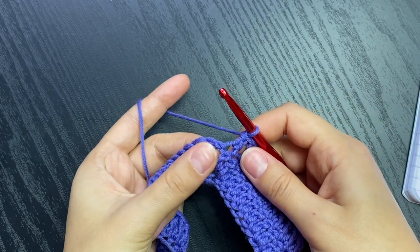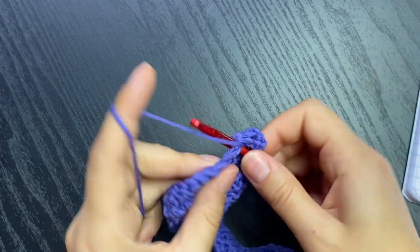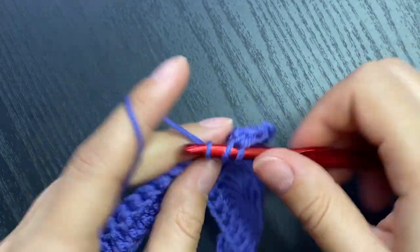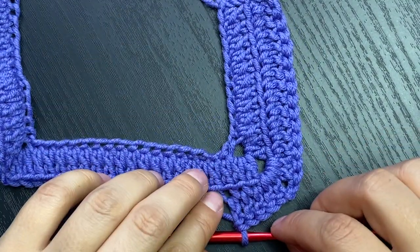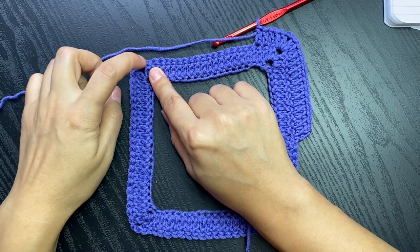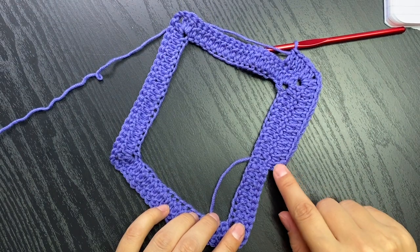When we get to the corner, we put two double crochets, chain two into the chain-two space, then two more double crochets - there's our corner. Now we are going to work into the back loops and add one double crochet into each stitch until we reach the next corner. One double crochet in each stitch till you reach the next corner, two double crochet chain two two double crochet, all the way around and join with a slip stitch into the third chain from the beginning.